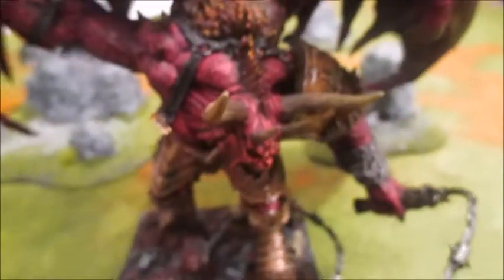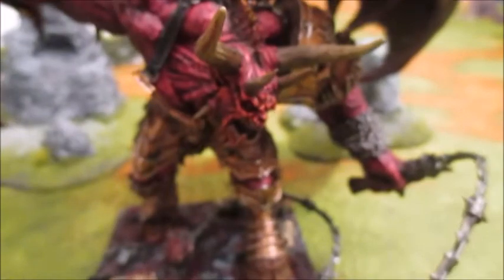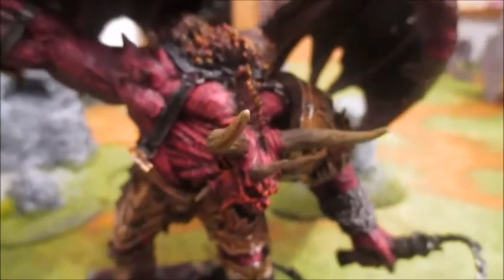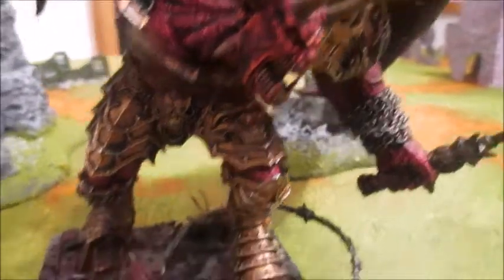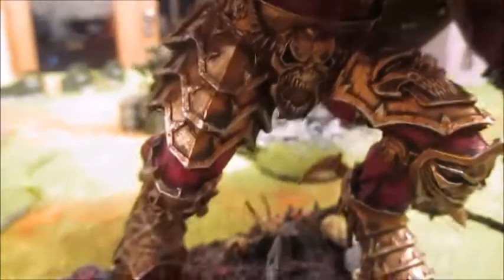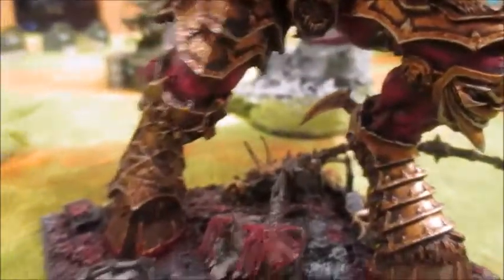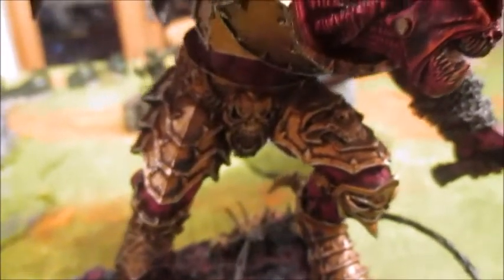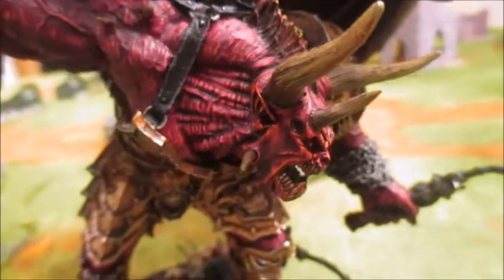Onto this guy - he's taken me about four years at least to paint, on and off. Obviously not four years of actual painting time, that would be mad. I got the base coats on his armour quite quickly because that's a simple scheme - just bronze with a black wash, a little bit of touching up, and then a silver highlight. His body is essentially corn red with a black wash and then highlighting up from there.